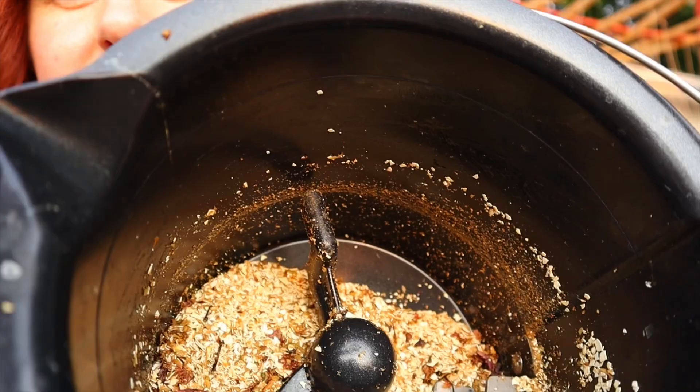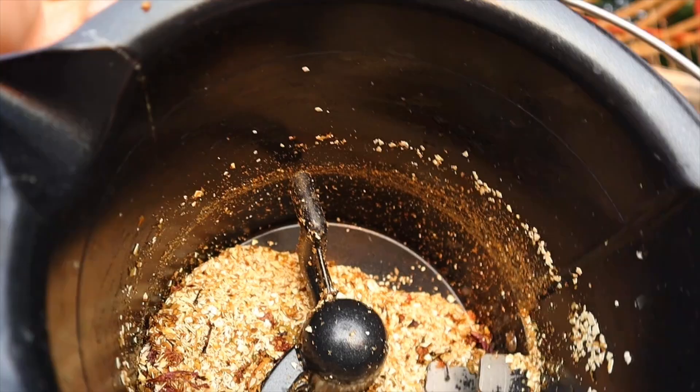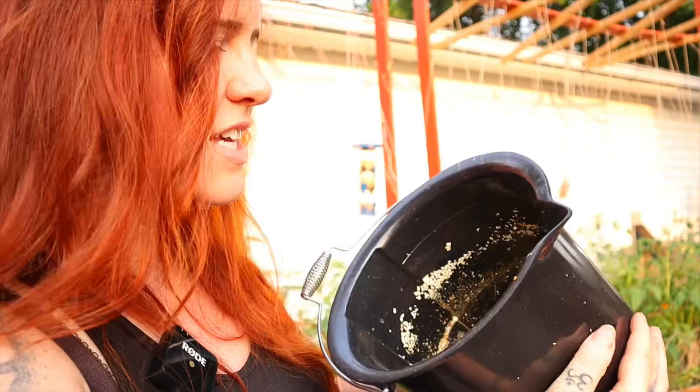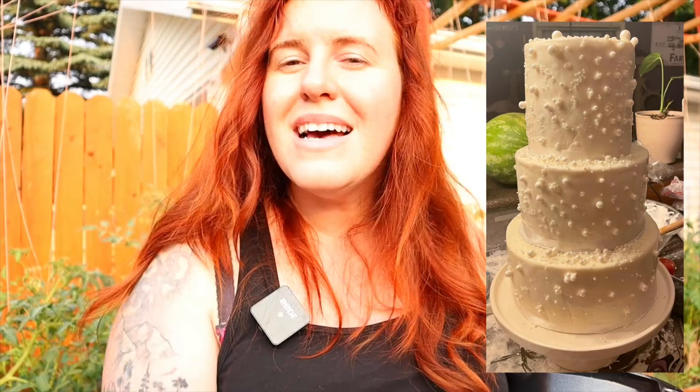We are back in the garden. One thing to note is that the byproduct of this is going to vary depending on what you used in it. This one is very light colored and has a ton of eggshells in it. The reason for that is my sister's wedding was this past weekend and I made her wedding cake, which means two dozen eggs — and what better way to compost them than to stick them in here.